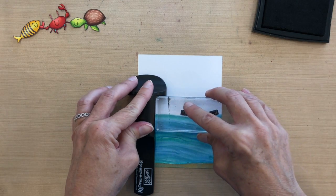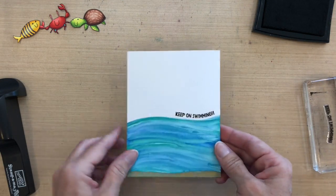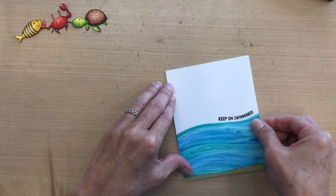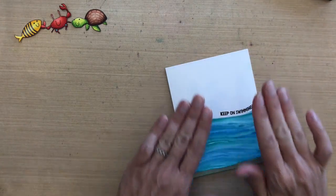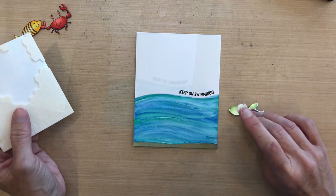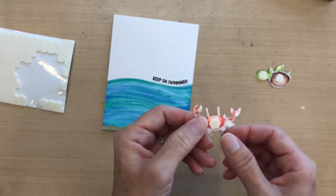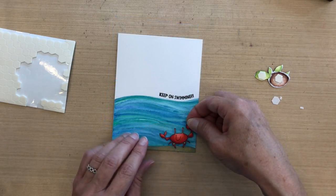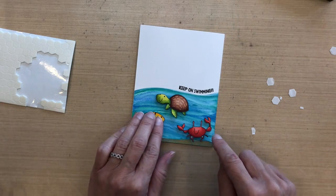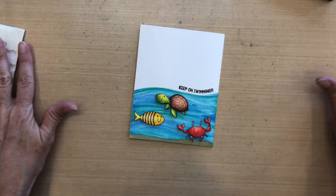I didn't get full coverage the first time, so I pressed it down one more time and that was good enough. I'm going to put some tape runner on the back of this panel and adhere it to an A2 size Neenah Solar White card base. Finally, I'm adding Stampin' Up! dimensionals to the back of my sea animals — I love these because you can cut them into tiny little pieces. I added some to the claws of the crab, and I'm placing them all down in the bottom area in a triangle shape.